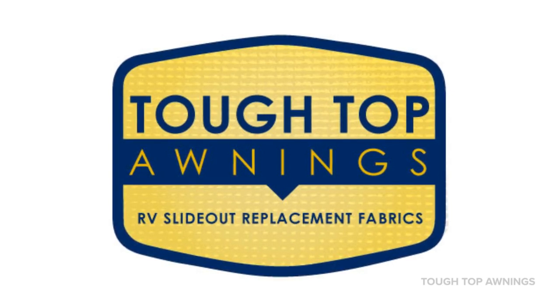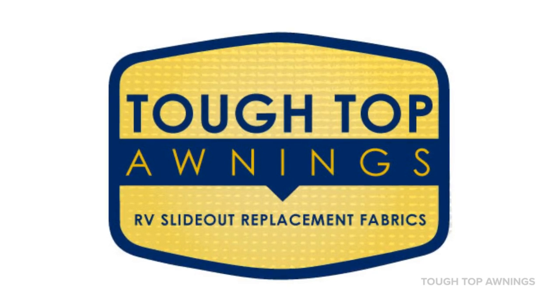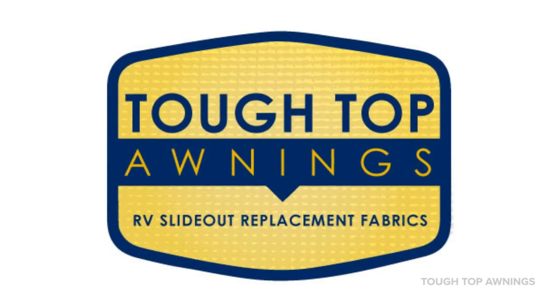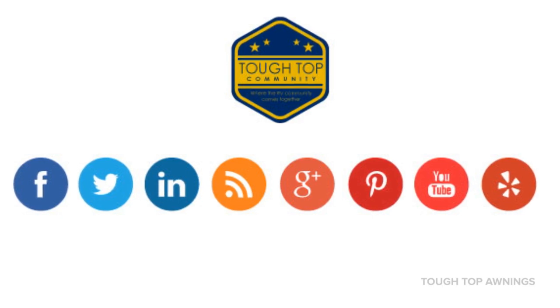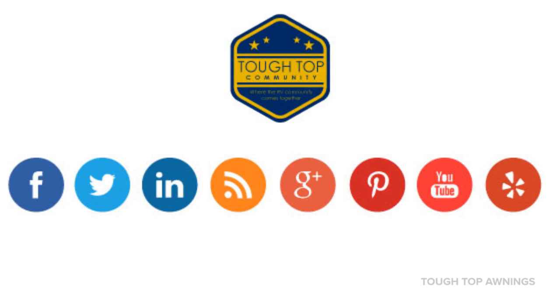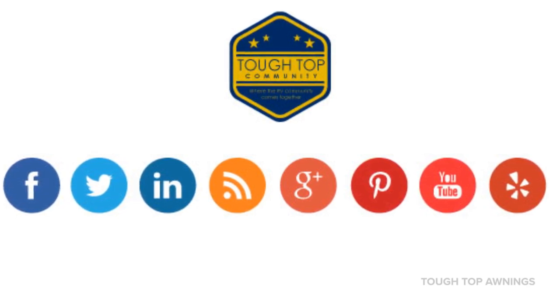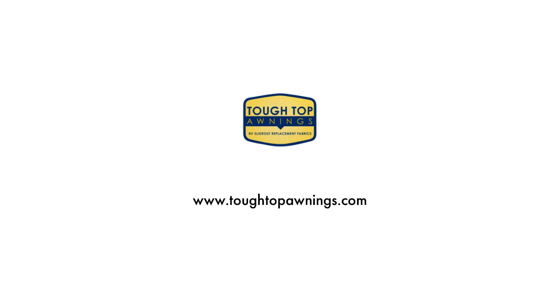If you want to learn more about how-to videos, get instructions, and learn about our entire product line, visit us at www.tuftopawnings.com. Stay connected with Tuff Tops on social media, and be sure to check out the Tuff Top community and some awesome, wonderful RV businesses. Thanks for watching, and happy RVing! We'll see you next time. Bye!